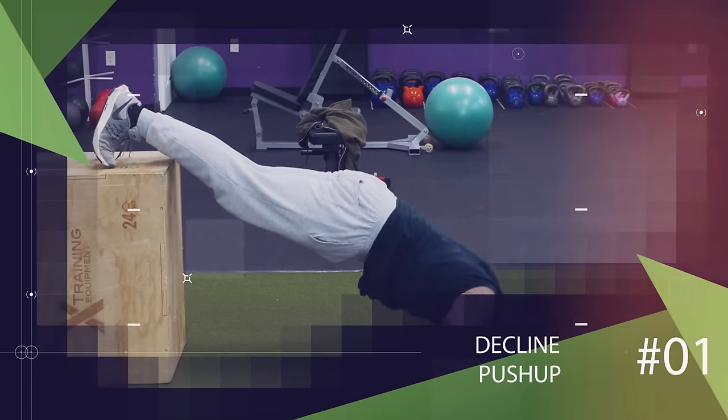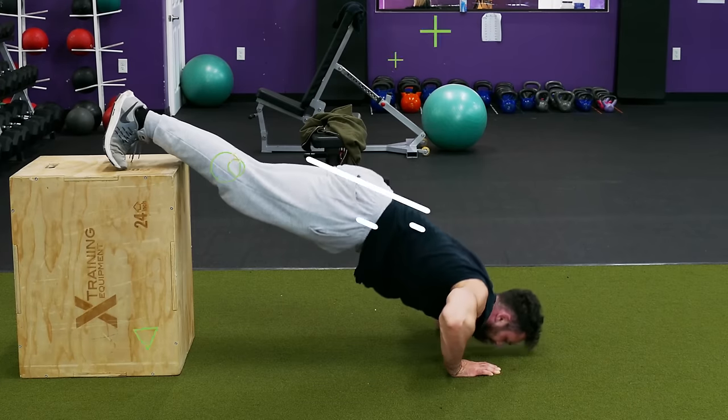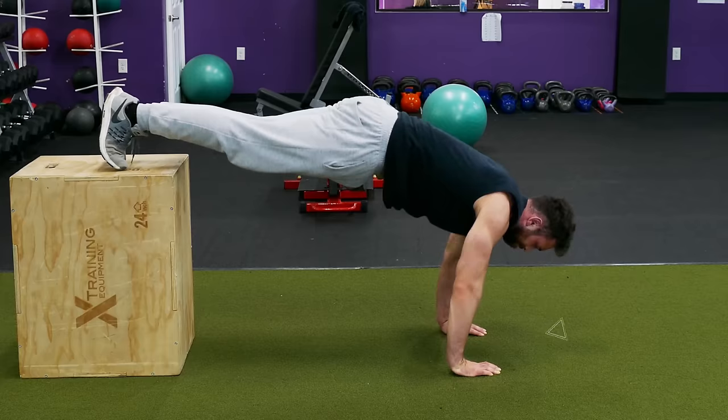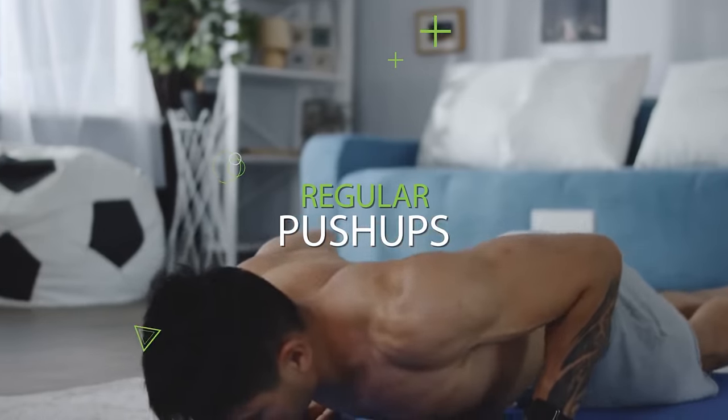Let's start with our first exercise which is going to be the decline push-up. The decline push-up is a great exercise to help target the upper chest, shoulders, and triceps, and it's also a little more challenging than regular push-ups.